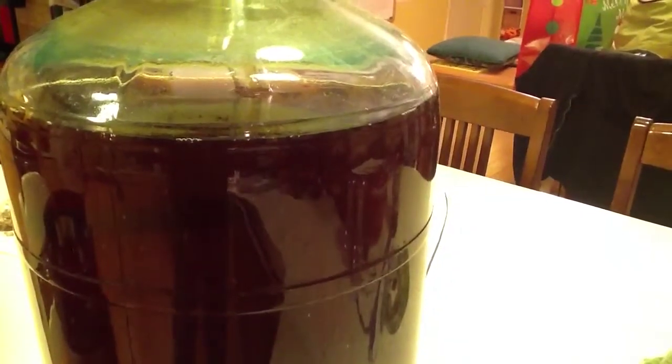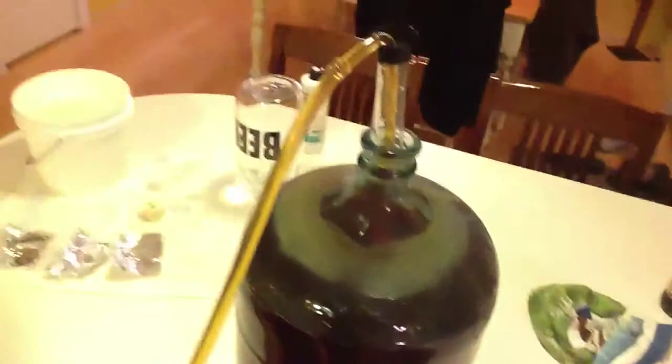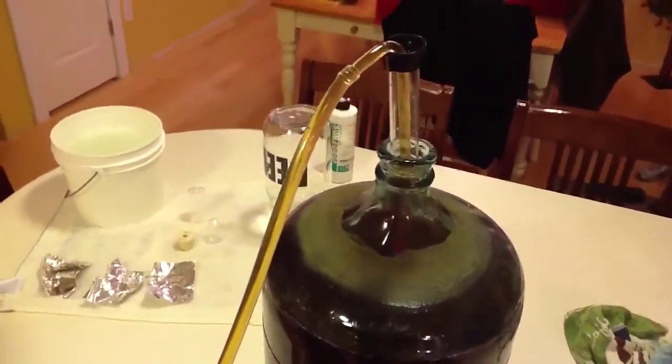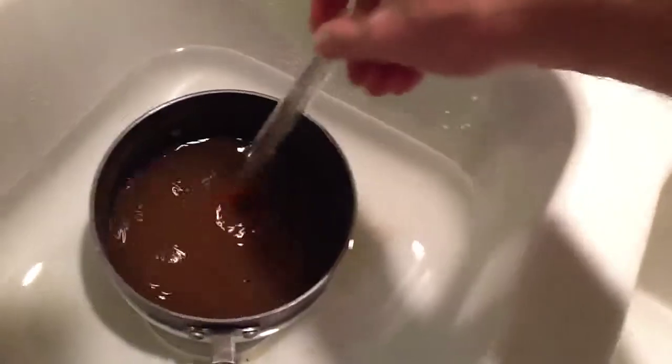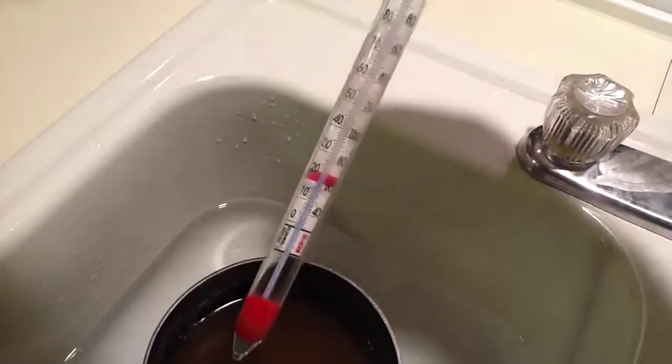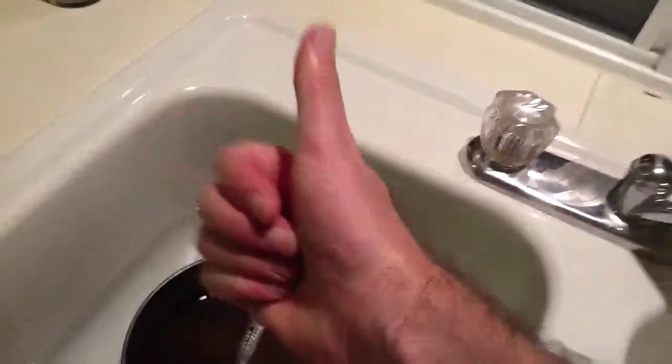This is the exact same process you would do with a tube of White Labs that you'd buy. Instead of using the yeast from a previous batch, you get your starter ready and you just pour in your tube. But in my case, I didn't want to buy a tube — I just want to repitch the yeast I had before. I'm using the secondary. Secondary takes a little longer to kick off. You can do this with the primary as well.